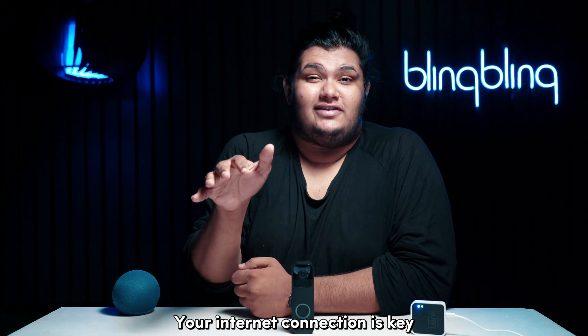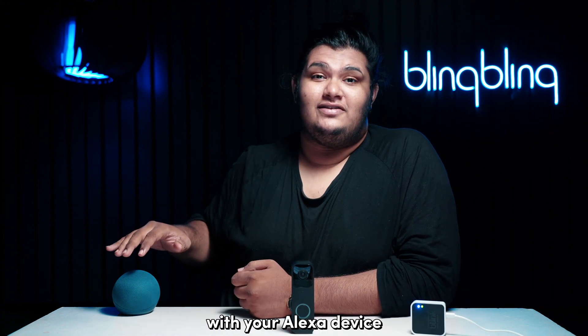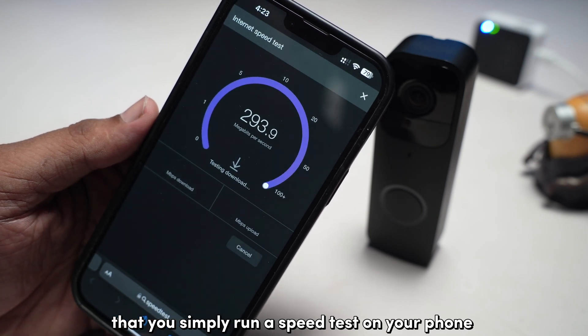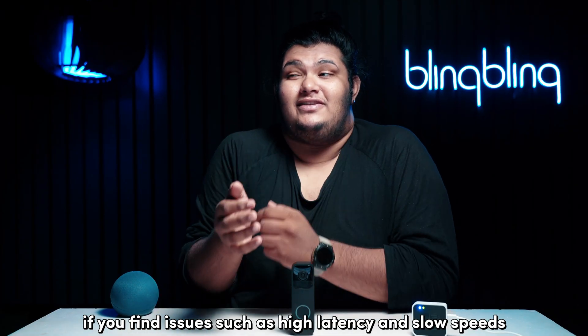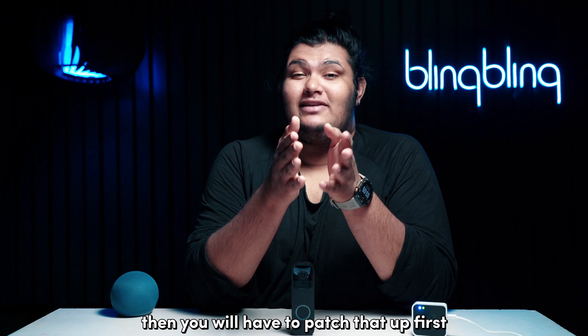Your internet connection is key when it comes to connecting your Blink doorbell with your Alexa device. I recommend that you simply run a speed test on your phone connected to the same Wi-Fi, of course, to gauge your internet performance. If you find issues such as high latency and slow speeds, then you will have to patch that up first.